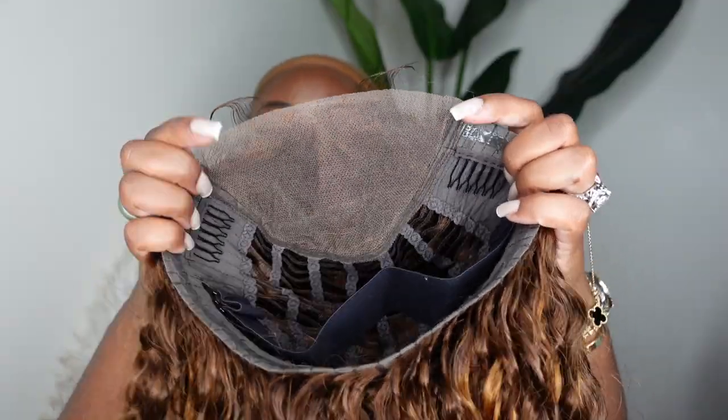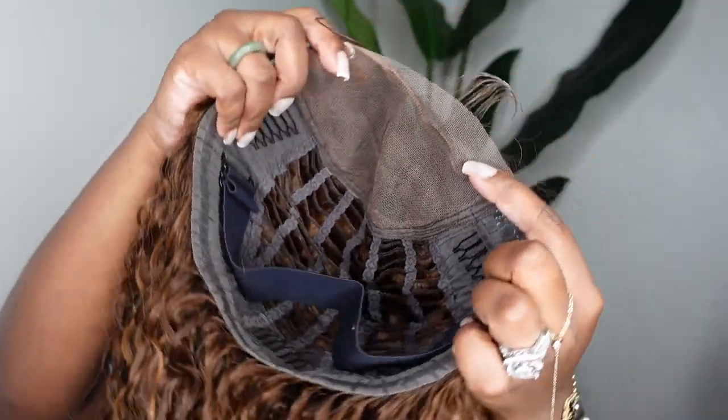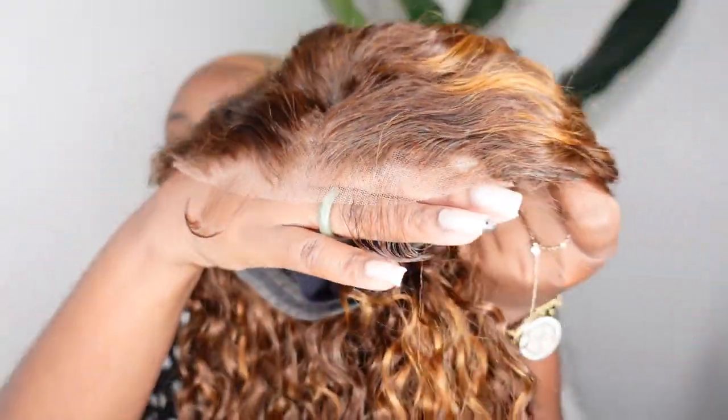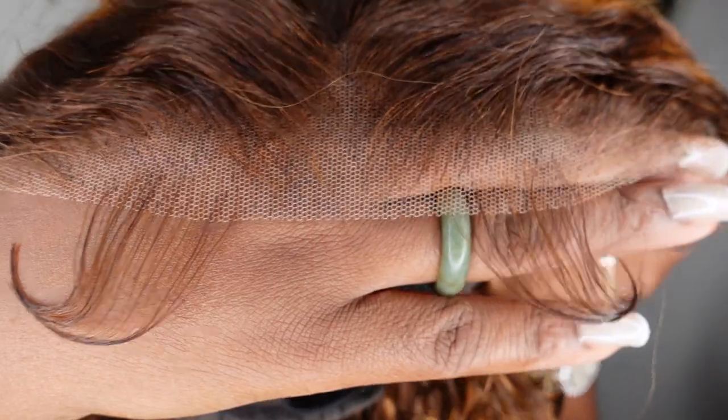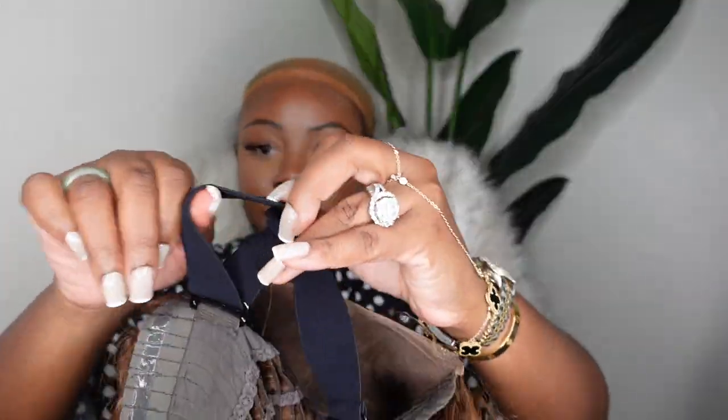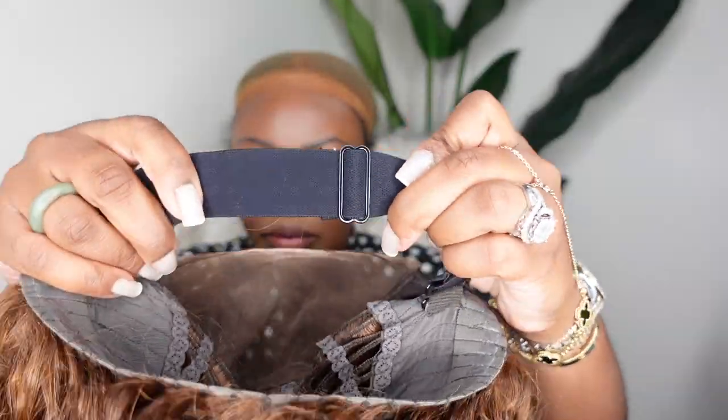This is a look at the inside construction of the cap. It does include this adjustable elastic band, and it is glueless. I want to give you a close-up of everything so that you can see exactly what to expect in your package. She comes as a center part, so I'm going to go ahead and adjust the lace super tight and snug for my head.